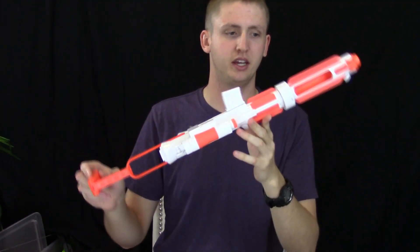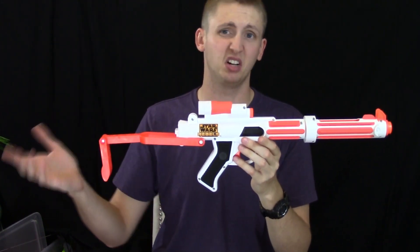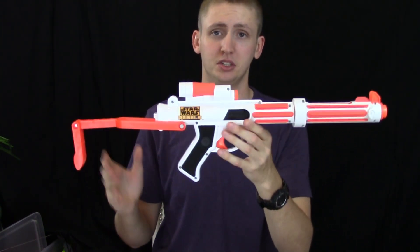I know a lot of my viewers don't really care about prop stuff like this, but I saw it at Target and wanted to review it out of curiosity. So that's my review — I probably wouldn't recommend this at all, but just in case you're curious, there's the review.